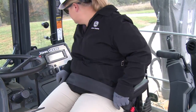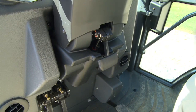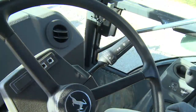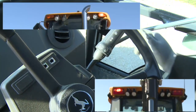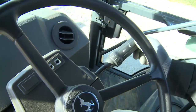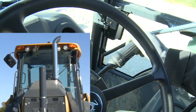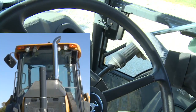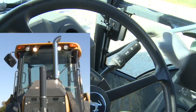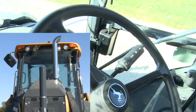Before operation, become familiar with the controls and their functions. If equipped with a tilt steering wheel, the angle of the steering wheel can be changed by pulling up on the lever on the column, moving the wheel to the desired angle, and releasing it. Behind the steering wheel to the right is a lever that controls the turn signals. The windshield wipers are engaged by twisting this lever, and the high beam lights are turned on when the lever is in the up position. Pushing the lever in will spray windshield washer fluid on the front window.